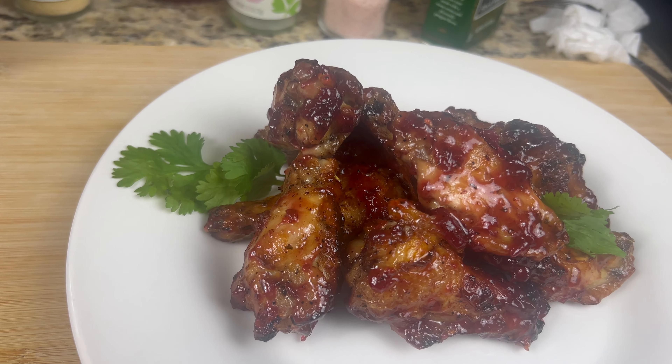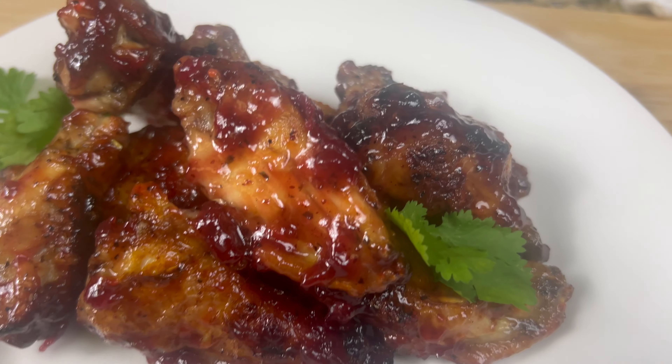Now go ahead and plate them up. You can garnish them with fresh parsley like I did and serve them to your guests or your family. Hope you enjoyed this video and the wings.